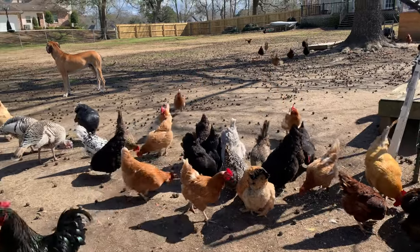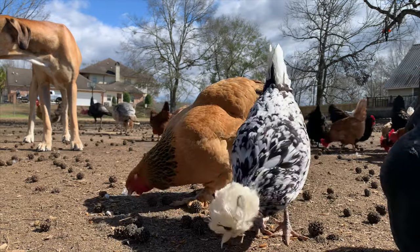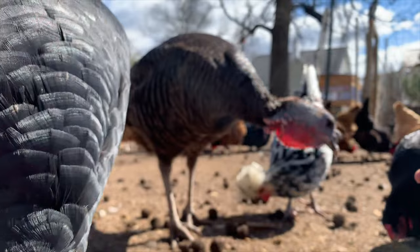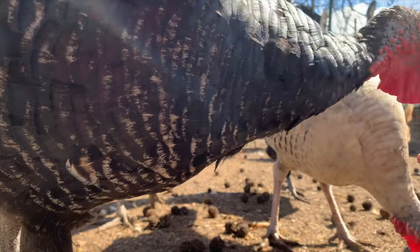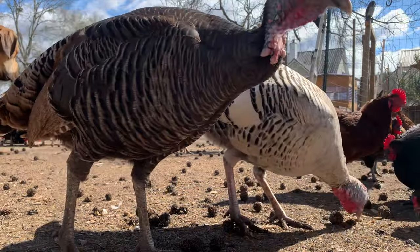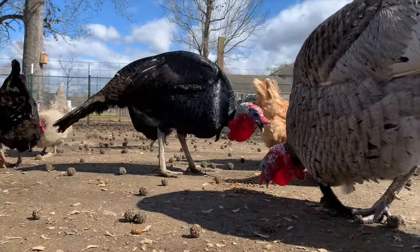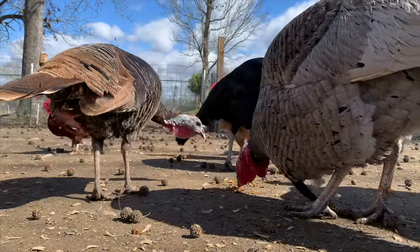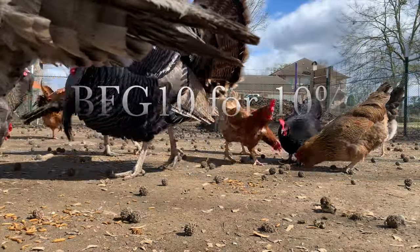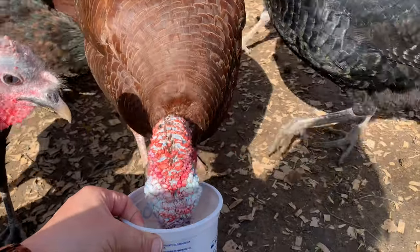This extra calcium helps chickens produce really strong eggshells and boosts feather production when they're in molting season, which some of mine still are. All of their products are raised in the United States and Canada. You'll find products for chickens, turkeys, ducks, other poultry, reptiles — like live black soldier fly larva to feed reptiles — and dogs as well, with single-ingredient dog treats made from either beef or salmon. They also have a subscription service and free shipping on all orders. Use my code BFG10 — found in the description box below.